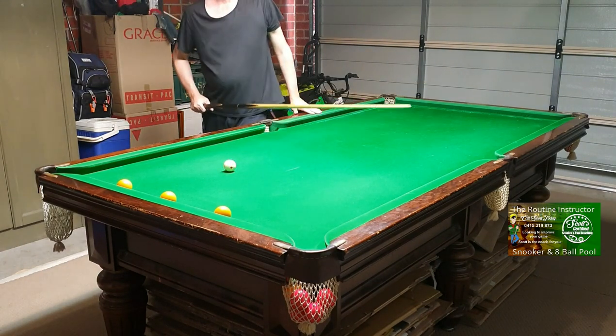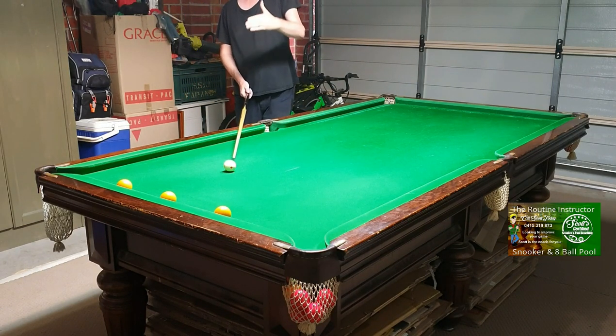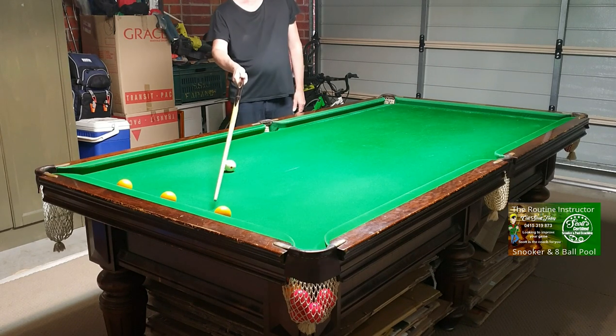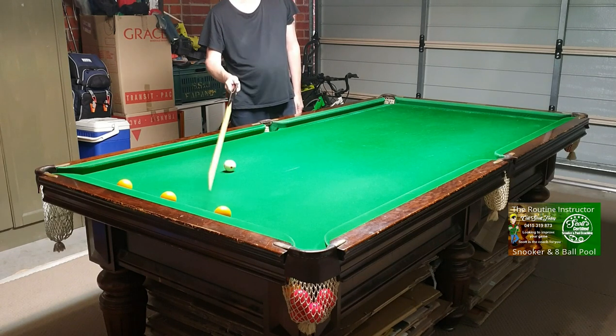I'm going to start with a nice easy shot and explain how you line the tip up to the object ball and the cushion. When you stand behind the shot, you should always decide where you're going to hit on the cue ball. So I'm going to touch the side in this instance — lining the tip up on where I want to hit on the cue ball, but now I'm visualizing the tip going straight through the cue ball, lined up to the object ball and the cushion at the same time.